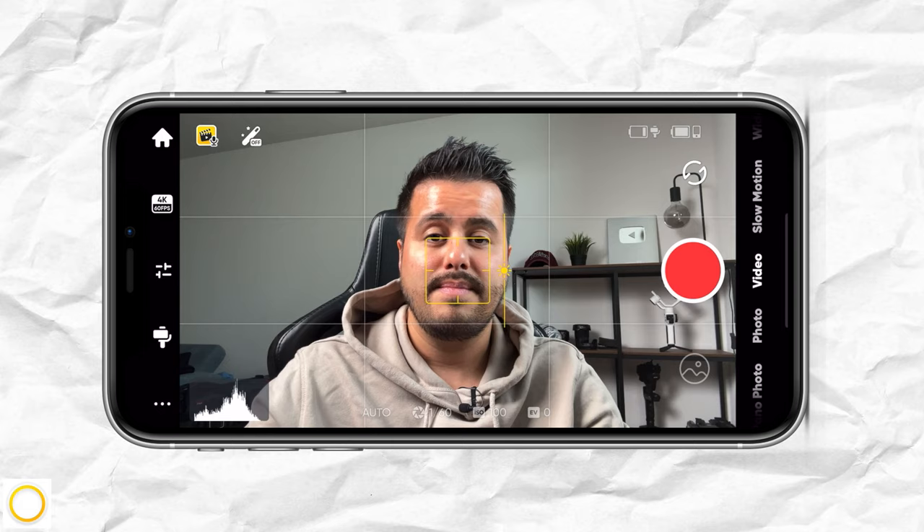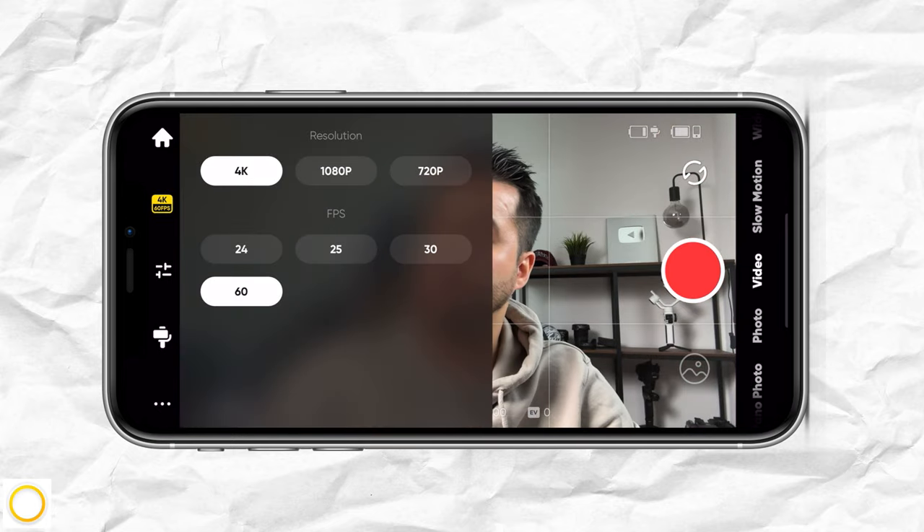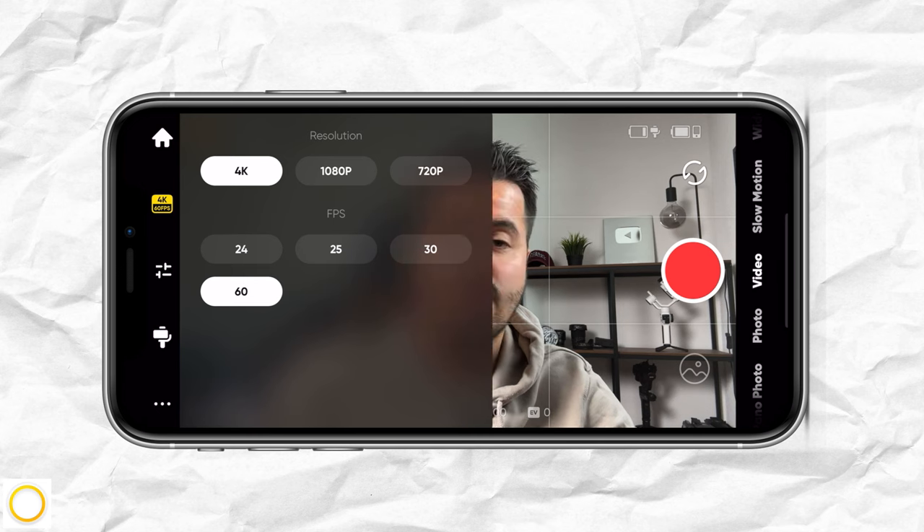Let's head back and select camera. Over here we have our camera settings, which is set to 4K 60 frames per second — that is what I typically use when I shoot my travel videos.